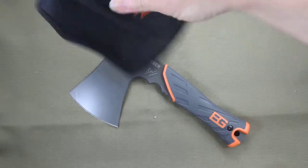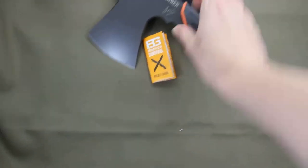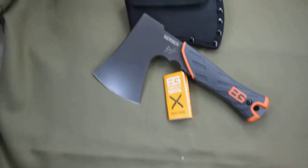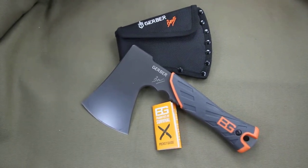Whether it be your truck or your locker, it also comes with a pocket guide priority of survival book. So this is the Gerber Bear Grylls hatchet — ready for your next camping trip.